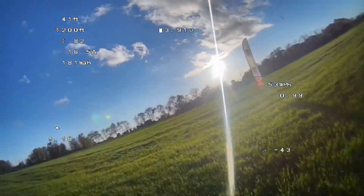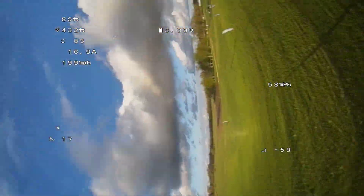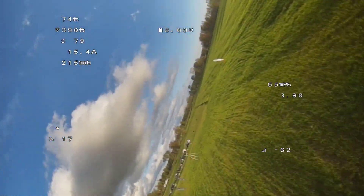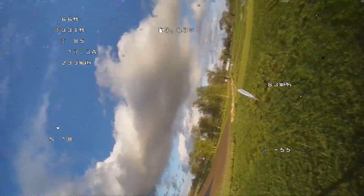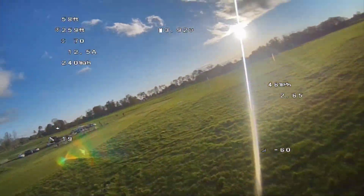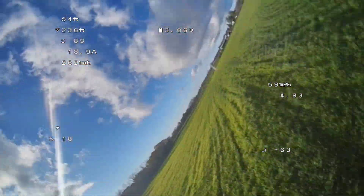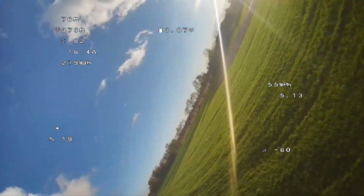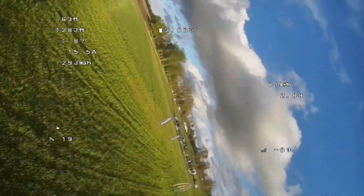Now that you hopefully know what you need to do to get this done, I'd love to hear from you. Has this mod been successful for you? Do you have any sample video of how it looks? I haven't seen very many people that have done this, but it seems like a lot of people have bought the lens. So if you're having any trouble, let me know — I would really love to see some of your improved footage after doing these modifications.